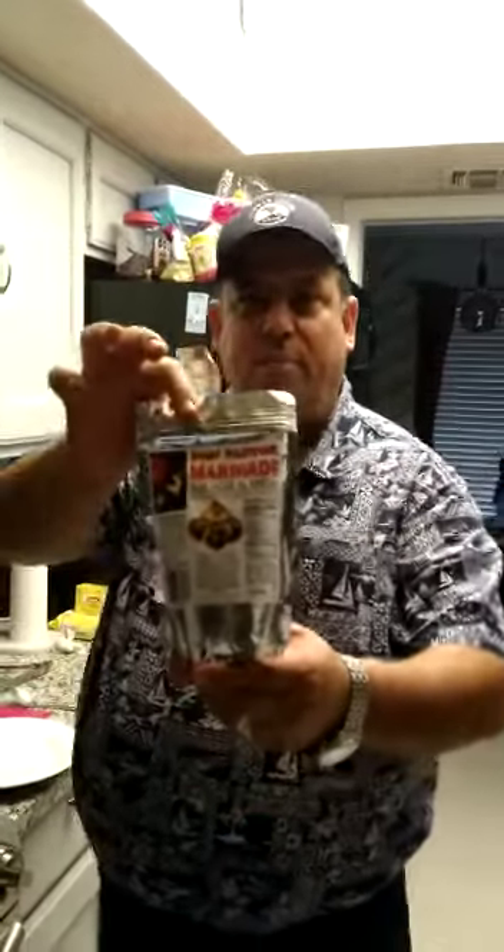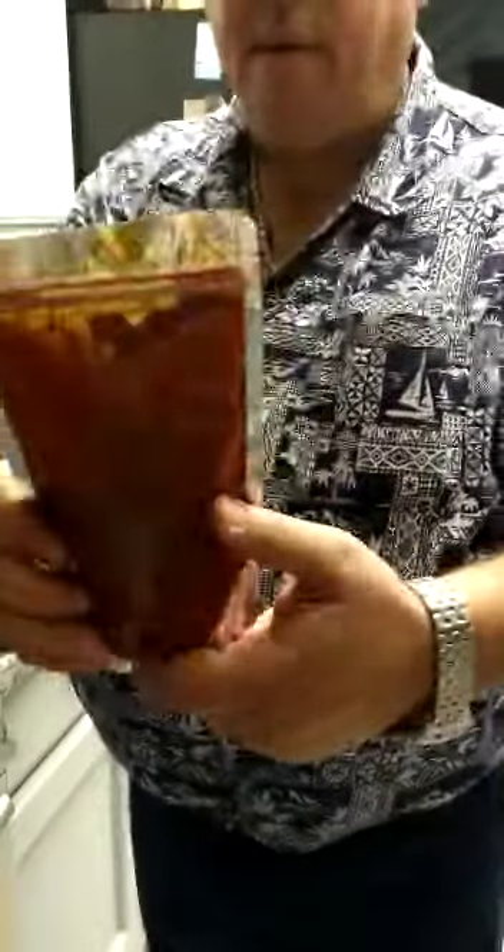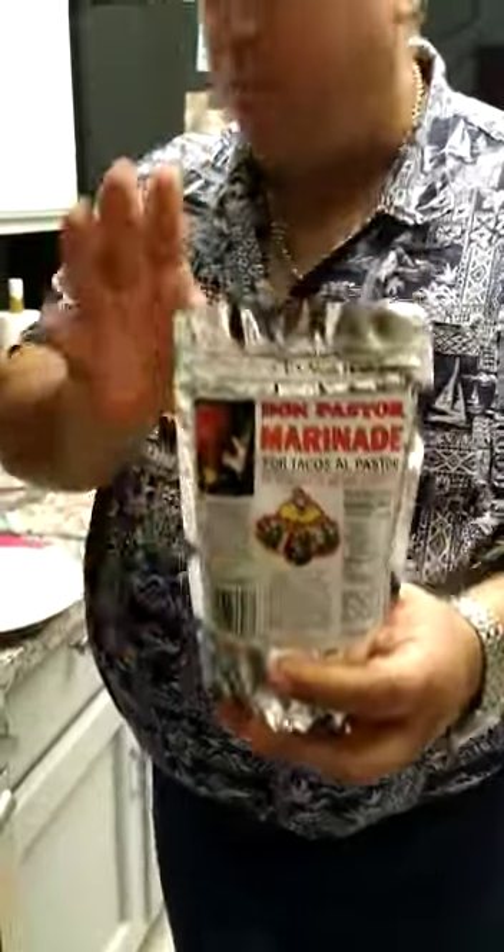I'm Eduardo Elizondo, chef owner of Don Pastor marinade. This is a special marinade made with chilies, vinegar, tropical juices. This is a very unique product that doesn't exist in the supermarkets — it's a special marinade for tacos al pastor, for pork.